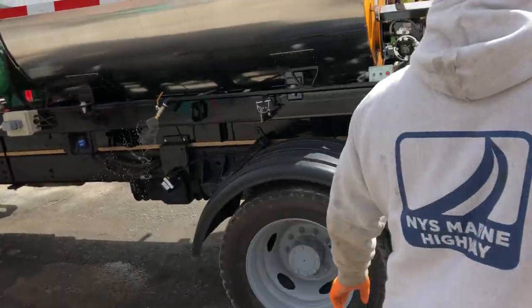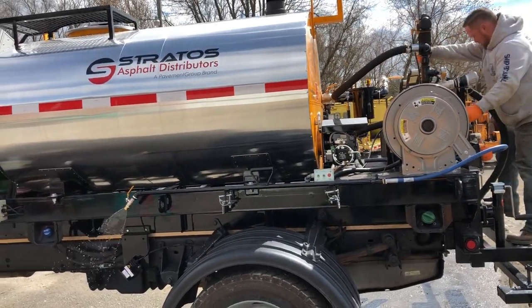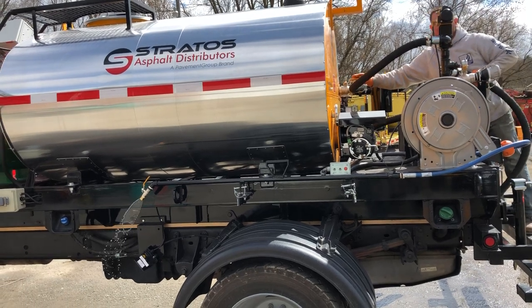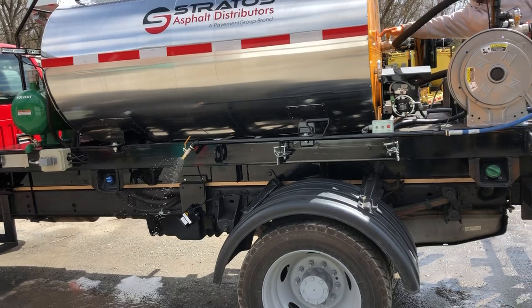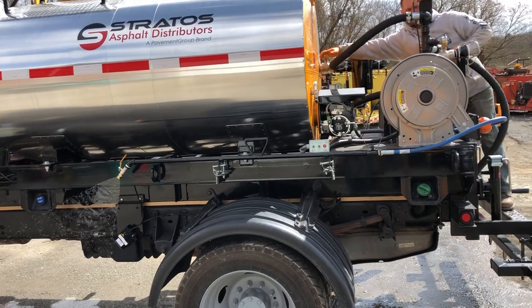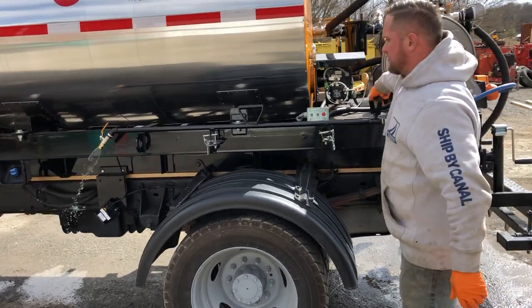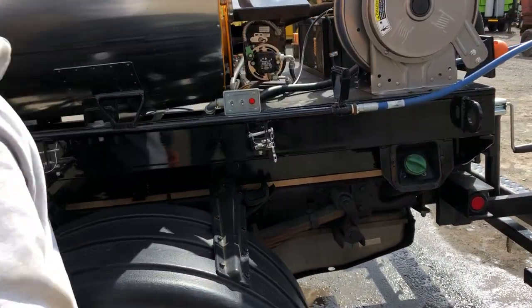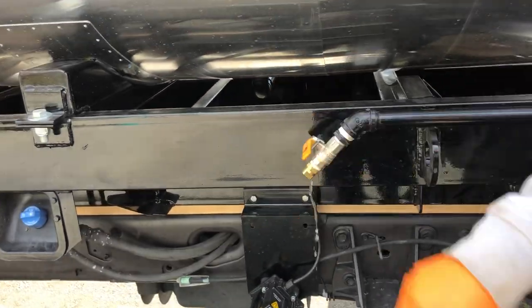I can regulate the pressure up top by turning valve five. That'll be nearly no pressure, and that'll be full pressure there. Now the spray wand also has two valves of its own. This will cut it off, and if you don't want any drippage at the tip, you turn the valve off at the end.